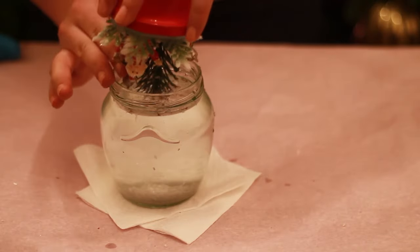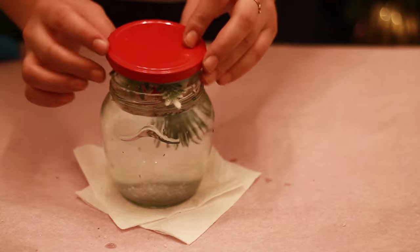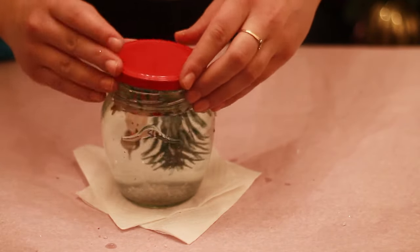Fix a cap on the jar as firm as you can. Or just put some glue on the cap before fixing — that will work for sure.